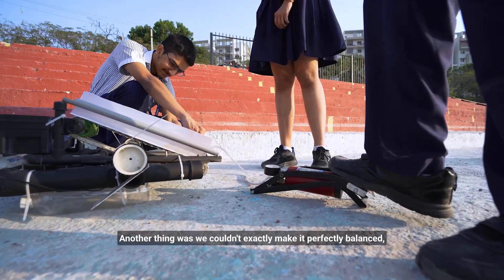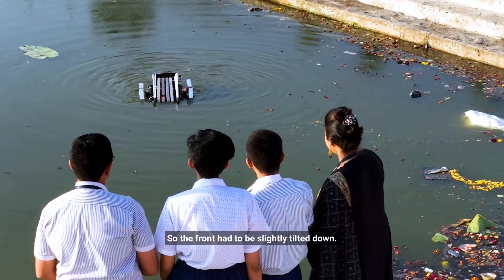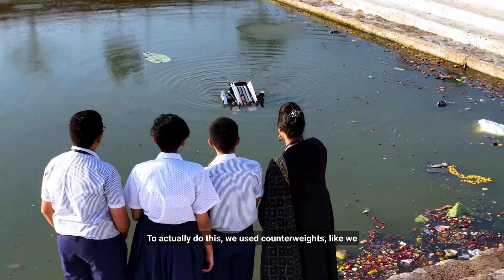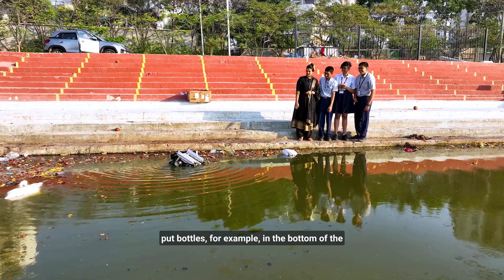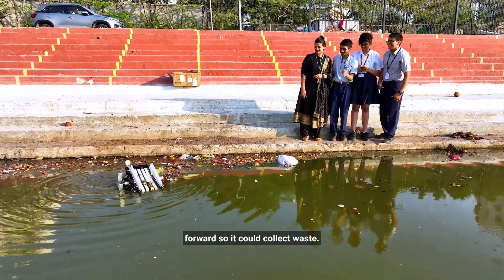Another thing was we couldn't exactly make it perfectly balanced, because if it was perfectly balanced, then the conveyor belt would just be on top of the water. So the front had to be slightly tilted down. To actually do this, we used counterweights — like we put bottles, for example, in the bottom of the robot to make sure that it was tilted slightly forward so it could collect waste.